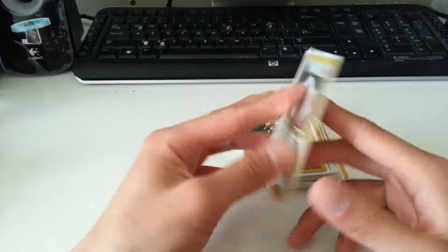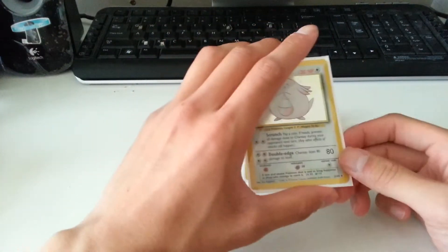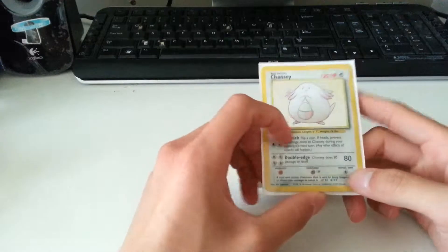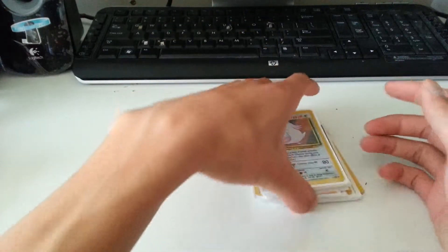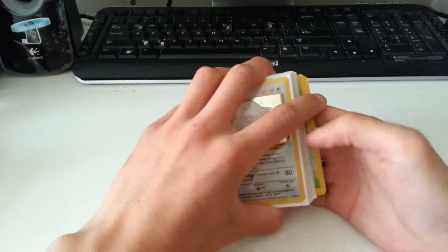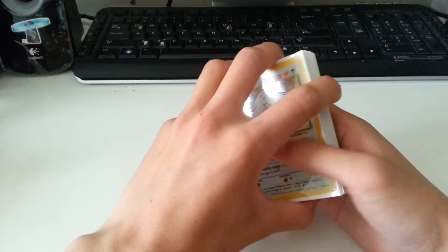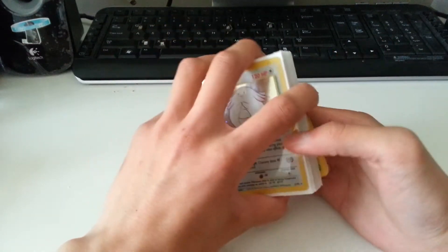You guys can't really tell by the back, but some of these cards have creases and edge wear. Regardless, these cards are fairly old — like 10, 11 years old. For a guy to just sell them for less than a dollar a piece was a complete steal. I had to buy them.